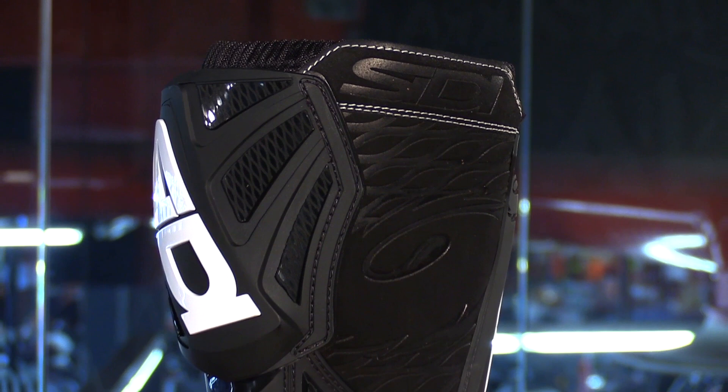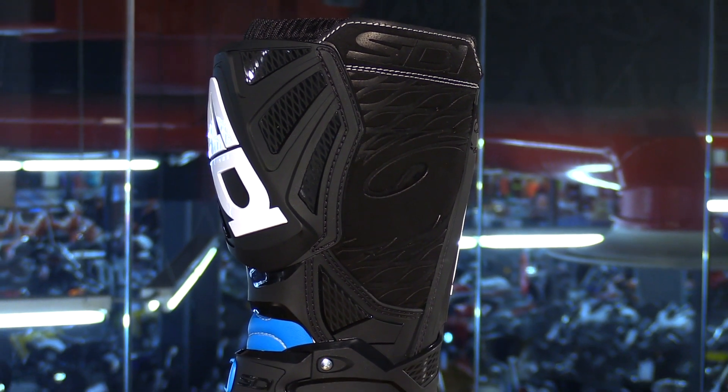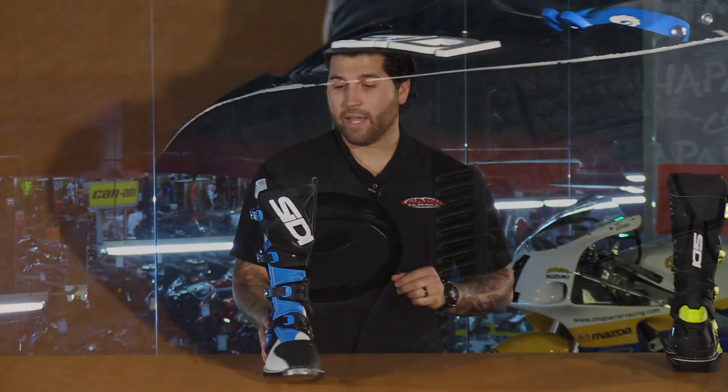Back to the medial portion, you have a split-grain leather heat guard. It adds protection against your bike's exhaust, and it's also going to get grippy if it starts to get a little bit wet, adding a nice tacky texture to that area.